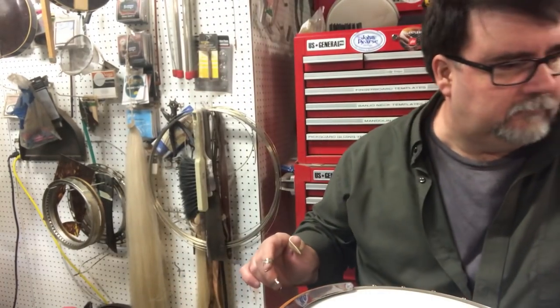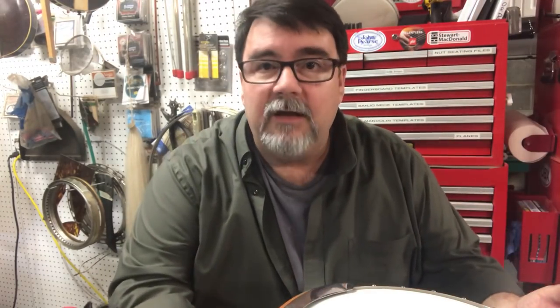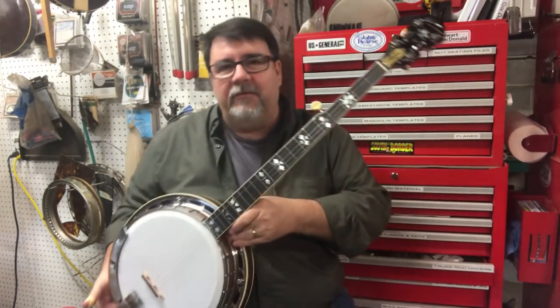I may be in and out of the shot for a second. I want you to see this. I want you to hear this. I've got four different, very different banjos.